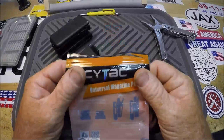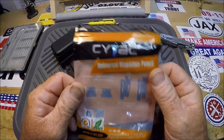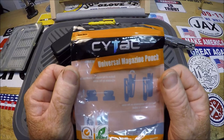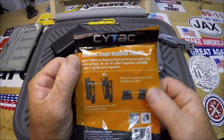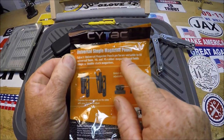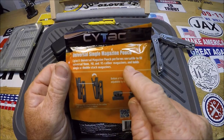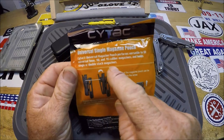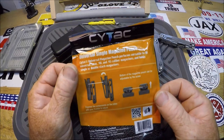All right, well here's what I found. This is supposedly CyTac — I've never seen this before. It's a universal magazine pouch. CyTac universal magazine pouch — performs versatile to fit 9mm, 40 caliber, and 45 caliber magazines, and holds single and double stack magazines. I'm not a handgun owner, but they showed this holding a Leatherman or other multi-tools.